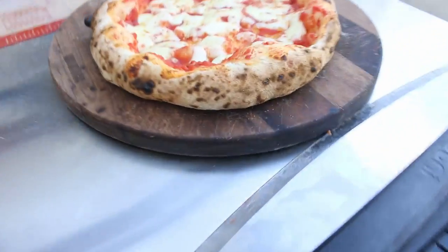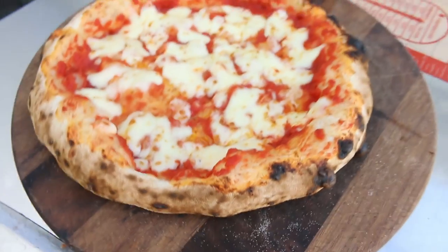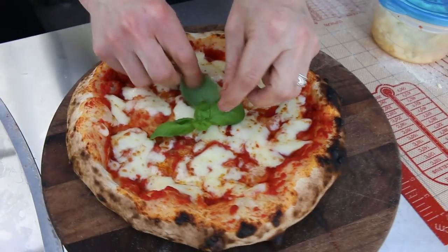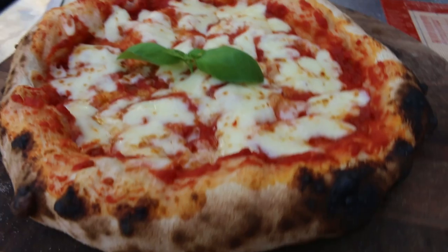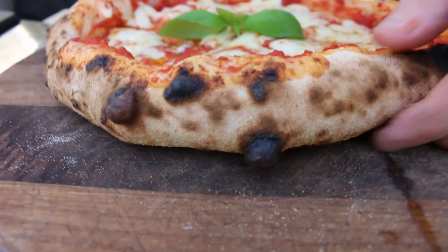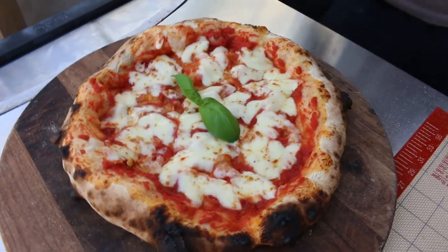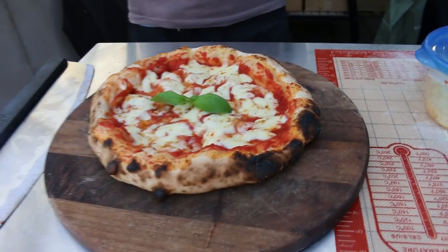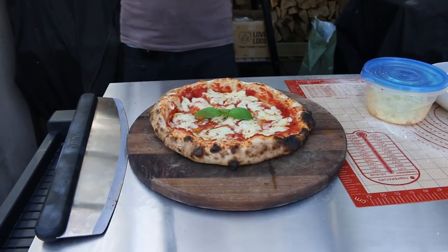This looks really nice actually. Let me just hang my peel up and get a bit of basil on top. Look at that — doesn't that look nice? It's got a lovely crust. Listen to that crisp — really crunchy sounding. Oh, it smells so good as well. I can't wait to try this — it looks really, really nice. I'm liking this flour so far.